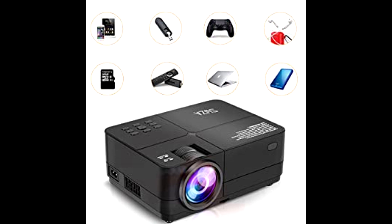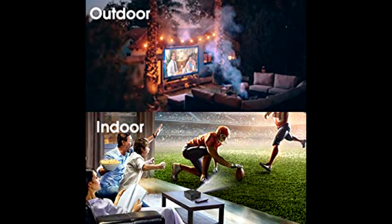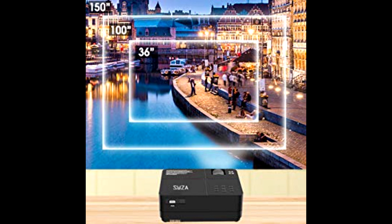Adjust the height of the projector with the foot cushion screw to get the right visual experience and find the best placement. The built-in stereo speaker ensures clear and balanced sound, giving you a great experience while you watch.